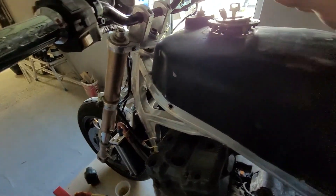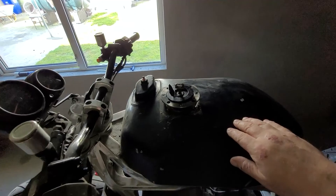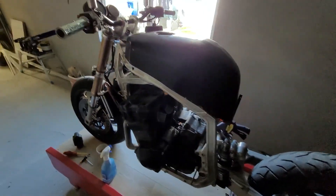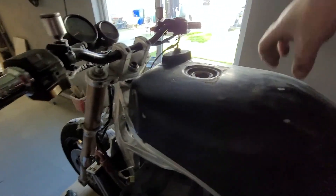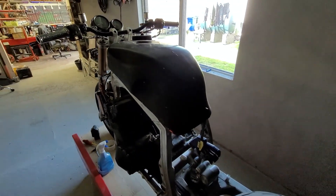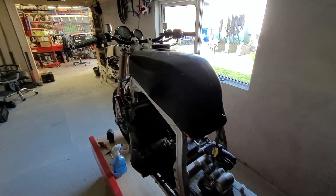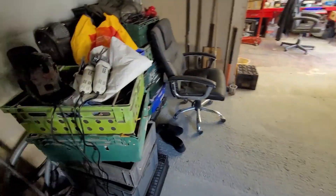Now that fuel cap doesn't fit this tank, but I have a bandit tank up in the attic. The plan is to cut the top out of this tank, cut the top out of the bandit tank, and weld the two together. While the tank is open I'll have enough room to get my hand in, clean it all out, fill it with vinegar, and then use that two-part epoxy stuff to line the inside of the tank.